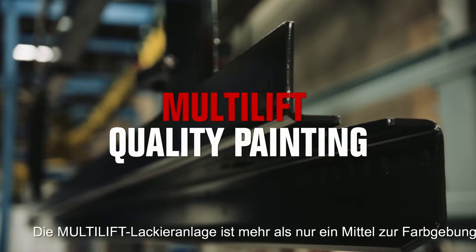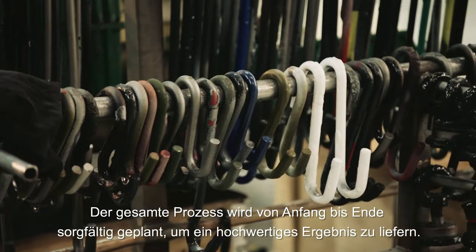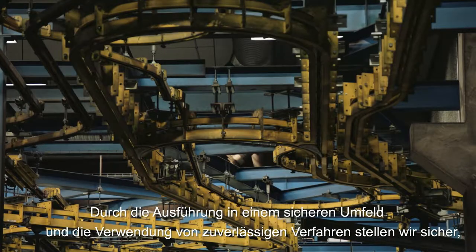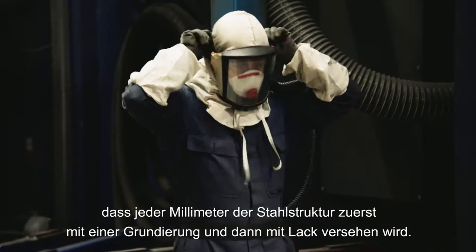The Multilift Paint Shop is more than just colours. The whole process is carefully planned from start to finish to ensure superior quality. Working in a safe environment, using reliable methods, we ensure that every single millimetre of the steel structure is coated with primer,